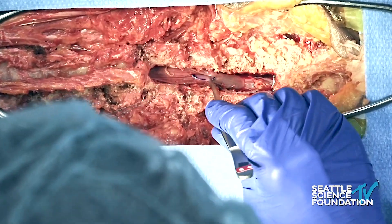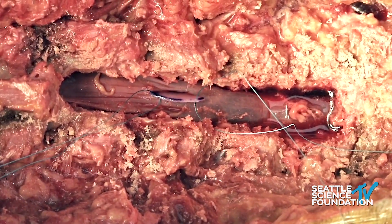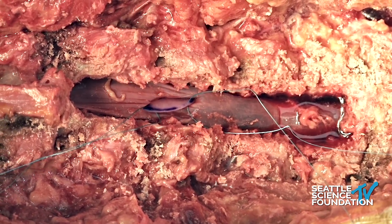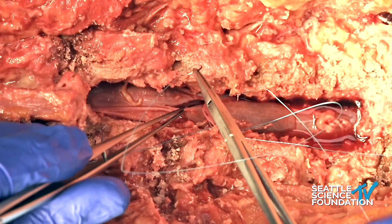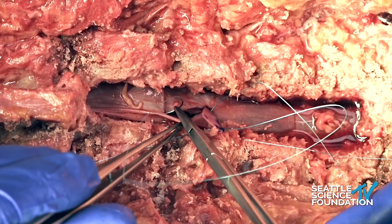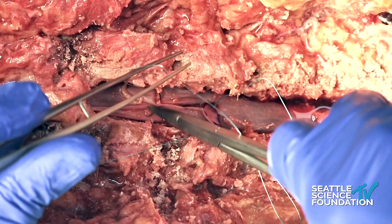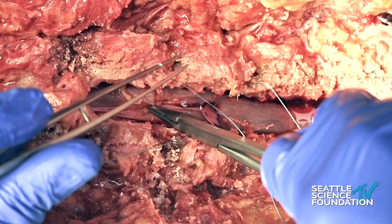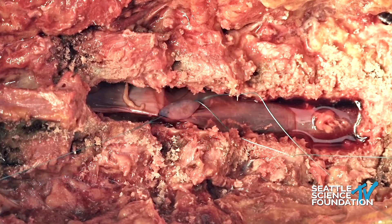So we lower the dural patch over the durotomy and we'll begin securing the graft to the native dura. When we suture, we suture from the graft to the host to make sure that we get the graft to parachute underneath the native dura.